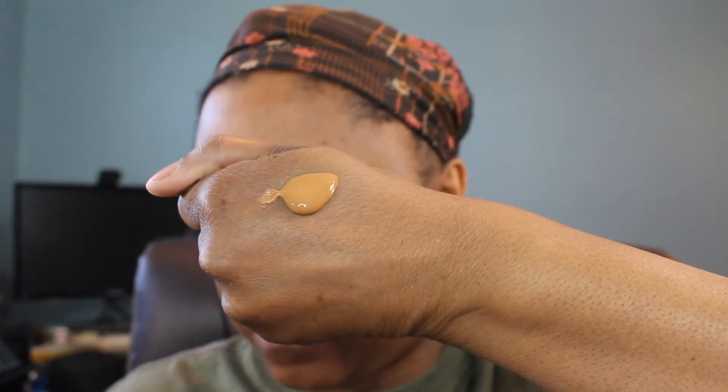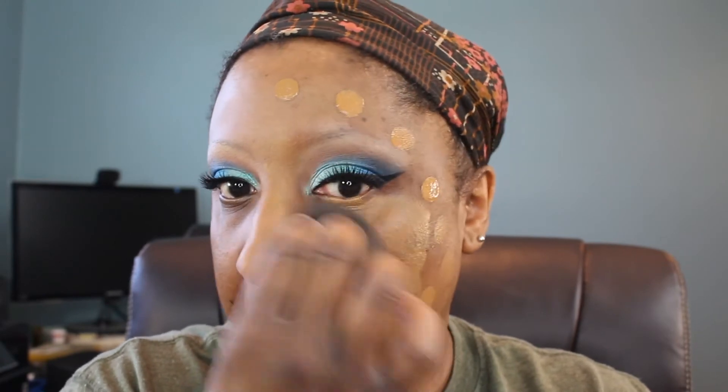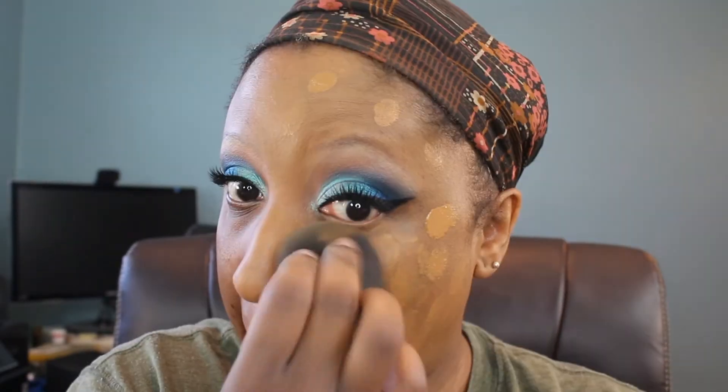I do find it to be full coverage. I have a lot of issues on my face, and one half is way worse than the other. When I think about full coverage I take into account that I probably have more to cover than most people — so for the average person this is definitely full coverage. I like the coverage. I use two layers and still go in with concealer afterward to cover remaining blemishes for a flawless look.